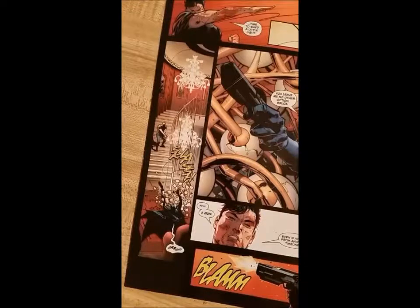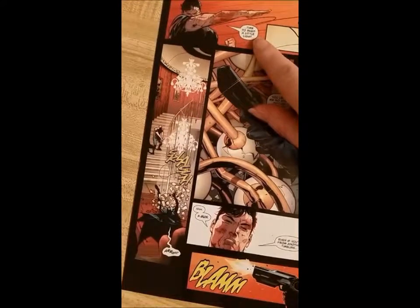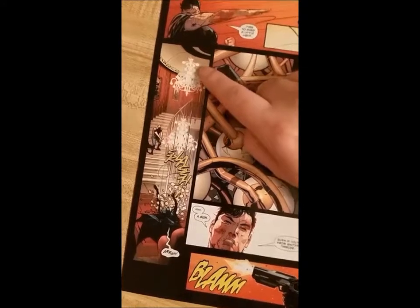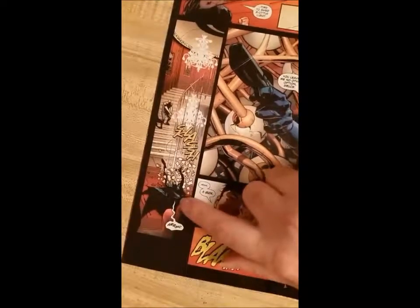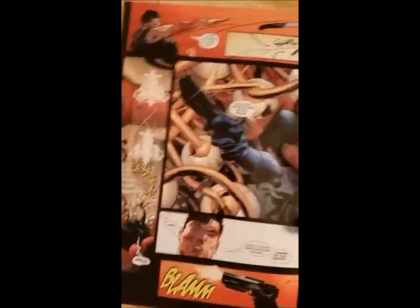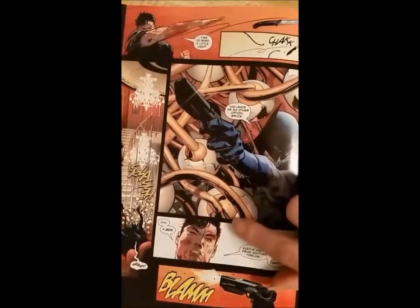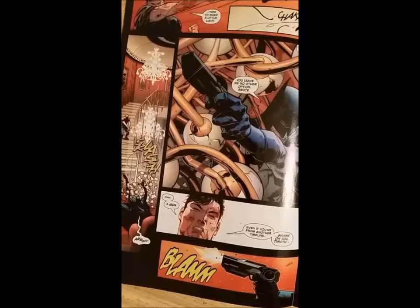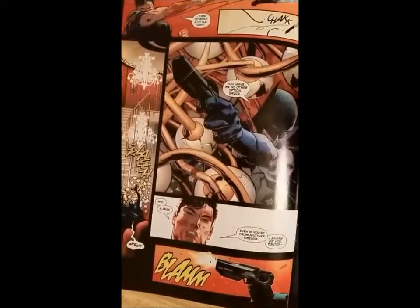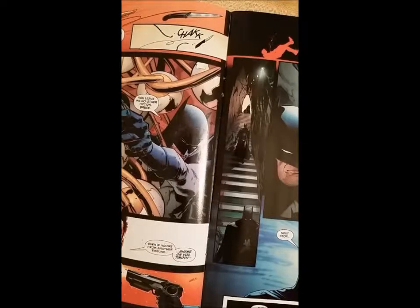The artwork is superb. Bruce Wayne throws a knife — not to hit Tim, but aimed at the chandelier, so it came falling down right on top of Tim. This is where Tim Drake differs from Bruce Wayne. He says 'you leave me no other option Bruce,' and Bruce says 'a gun — even if you're from another timeline, shame on you Tim.' That knocks Bruce back enough that he can't get up, and Tim goes down to the Bat Cave.